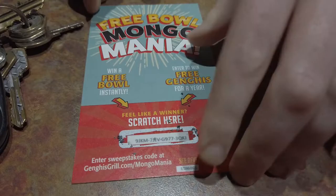After we paid for the food, they came out and handed us these things called Free Bowl Mongomania scratch-off tickets. Looks like you have a chance to win a free bowl instantly, or enter to win free Genghis for a year. We're going to scratch these off and see if we're lucky winners. It looks like you have to enter a code to actually win. Not winners today, but we'll plug those numbers in when we get home. Be sure to come out and check out the Genghis Grill — me and Sarah give it a big thumbs up.